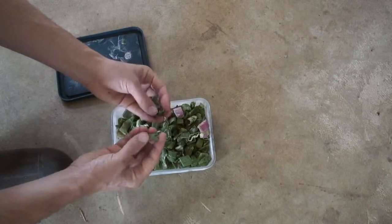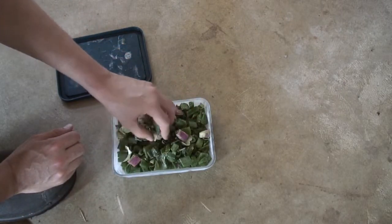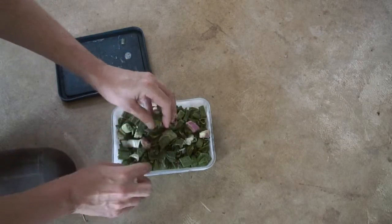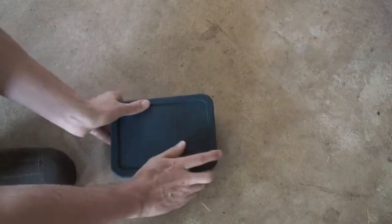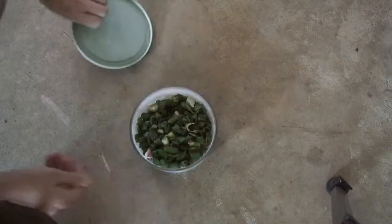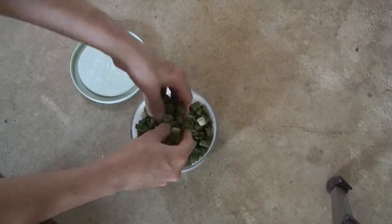They feel great — kind of like maybe a very thin plastic. Anyway, I'm going to put these back in the freezer. They smell good. I'm just amazed that all this came out of three onions. Just three onions — look at what you get.